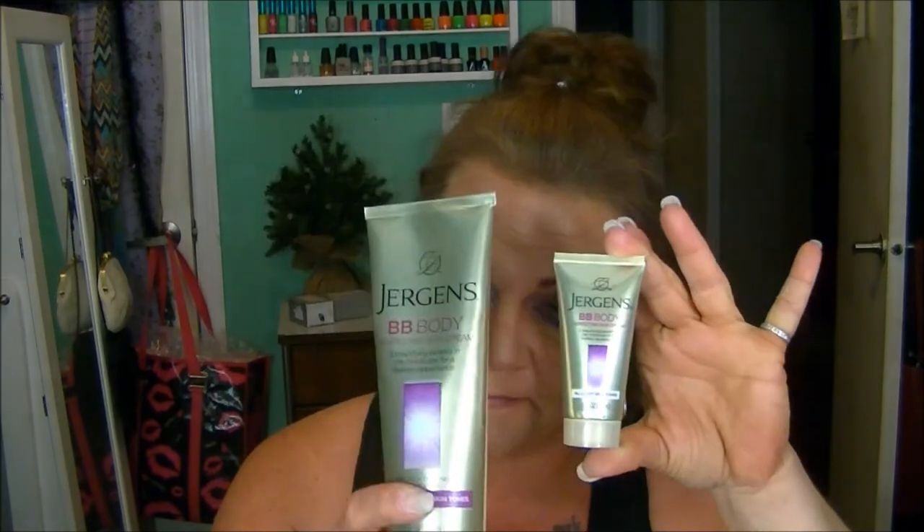And then when I pulled this out, I was like, what? It's the Jurgens BB Body Perfecting Skin Cream in the little sample container. I think we've all seen these. If you really like this product, I suggest you get down to your local Walmart because I just picked up like five bottles on clearance for $2.99 each.